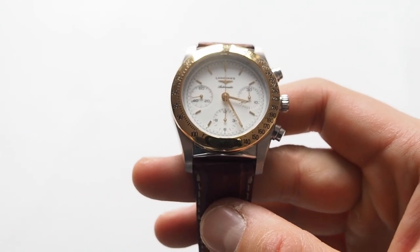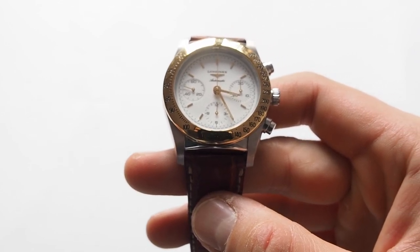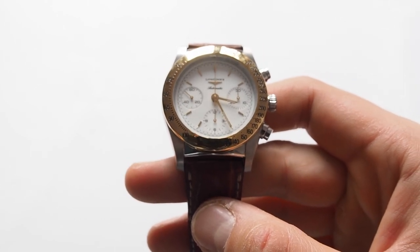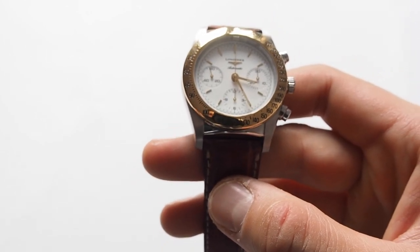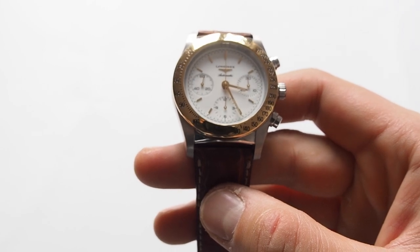I would say the fair price is from 700 to 2000 euros, something like that. You have to keep in mind that this is a Swiss-made automatic chronograph with an 18-carat gold bezel. For many other companies like Breitling or Omega, the price will be at least twice as much.